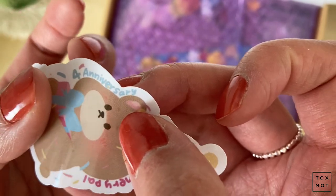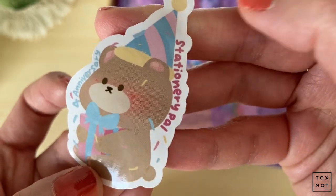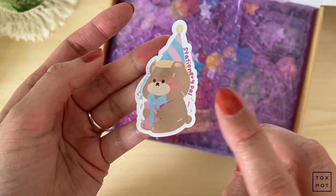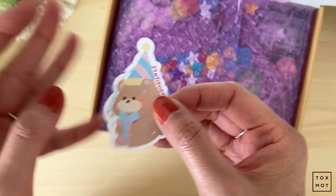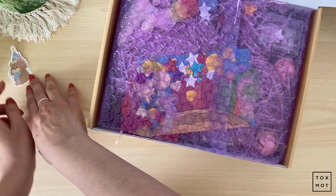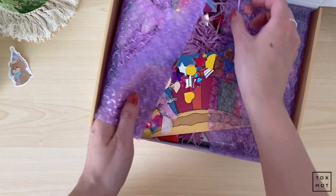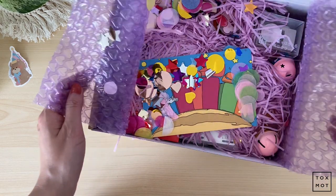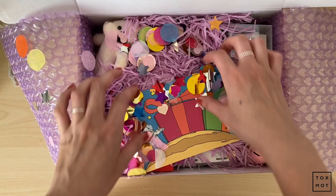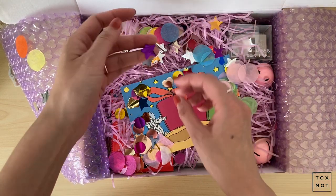It says it's a fourth anniversary, and the bear is like blushing a little bit — that is so cute! It's going to go directly into my MD diary for sure. I'll set him aside so we can remember he's there. And look at all this confetti — it's totally going into my journal!